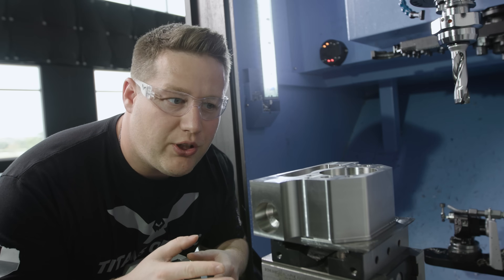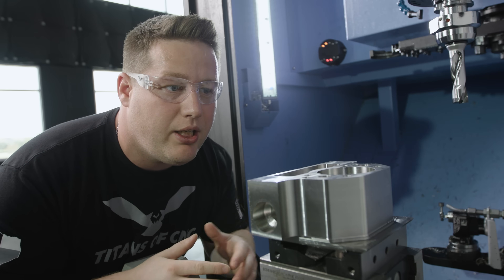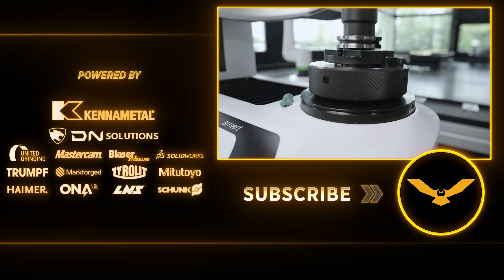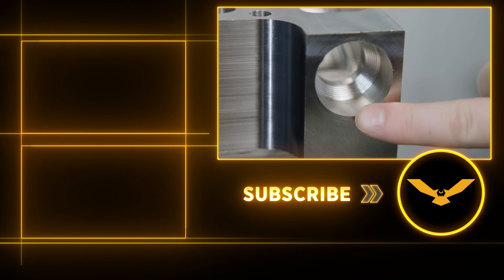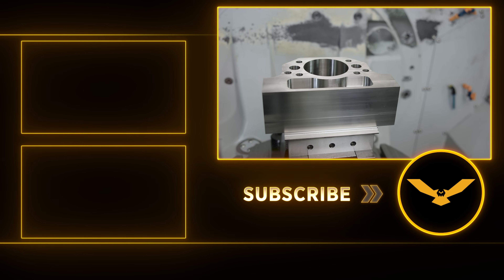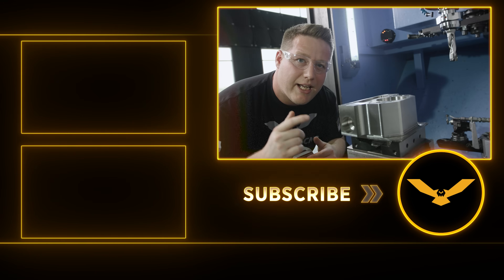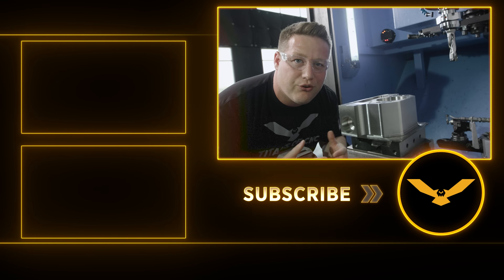Alright guys, that's going to do it for this video. The part's coming along really nicely, hope you guys learned something. In the next video, we're going to be taking the best boring tool that I have ever used and finish out this bore. We're going to finish the pockets, finish the threaded holes, and we're even going to get into some 5-axis simultaneous work on this part. Subscribe and hit that notification bell so you don't miss the next video. Thank you all for watching, we'll see you next time.